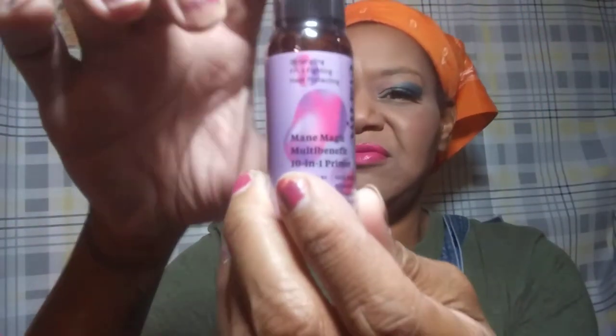There is a 10-in-1 primer — frizz-fighting, heat-protecting hair stuff. I don't really use any heat on my hair; I've been natural for the last six years, and it's naturally curly when I wet it or put conditioner on it. But I'll give it a chance.